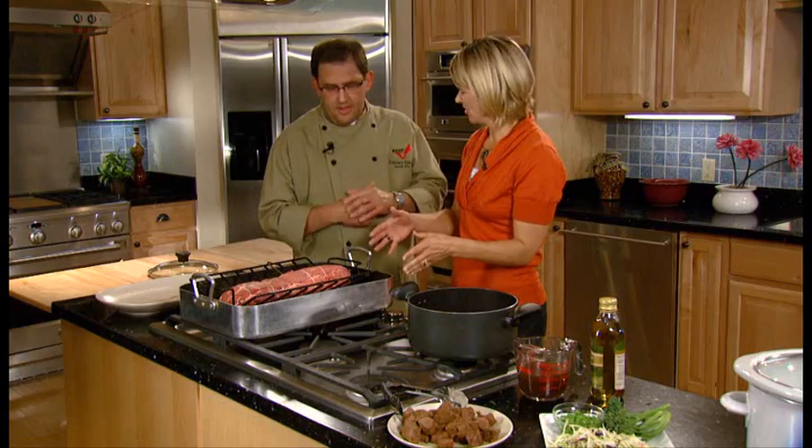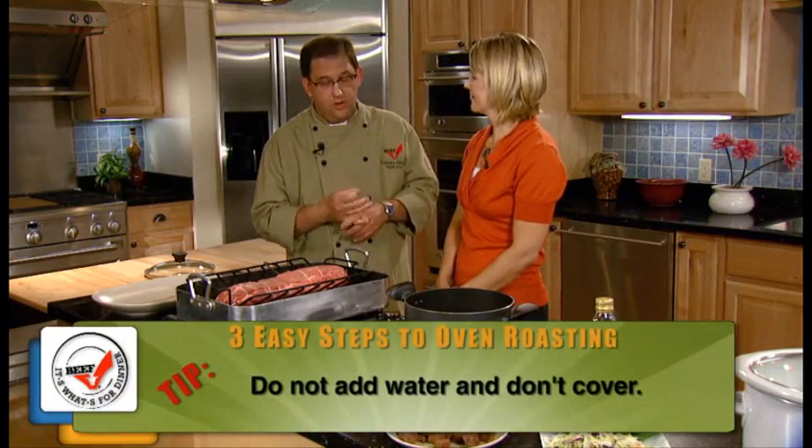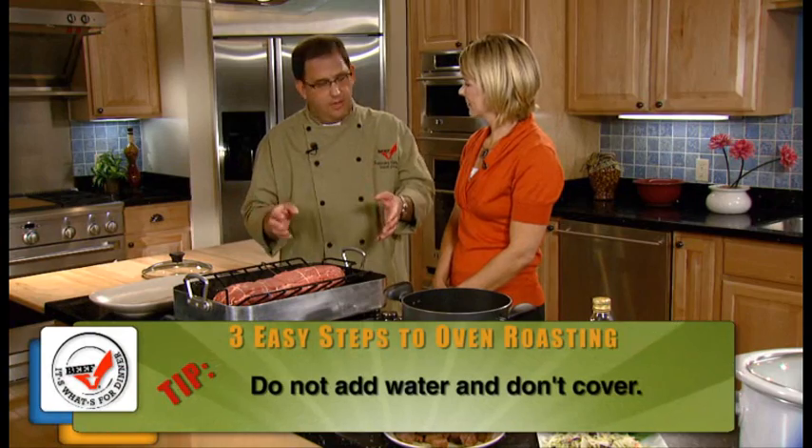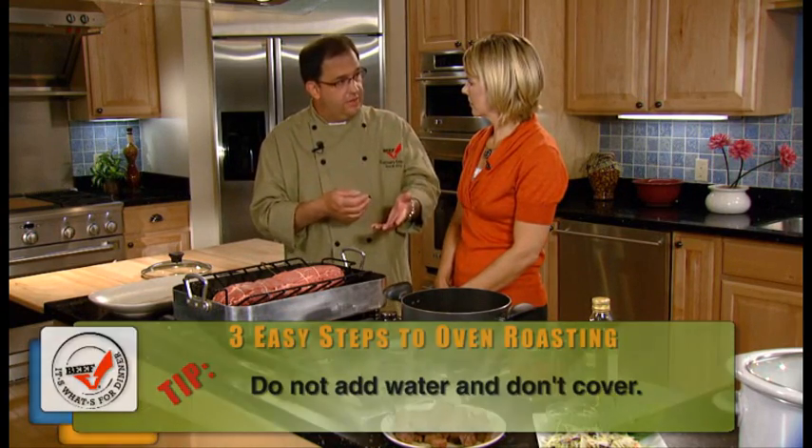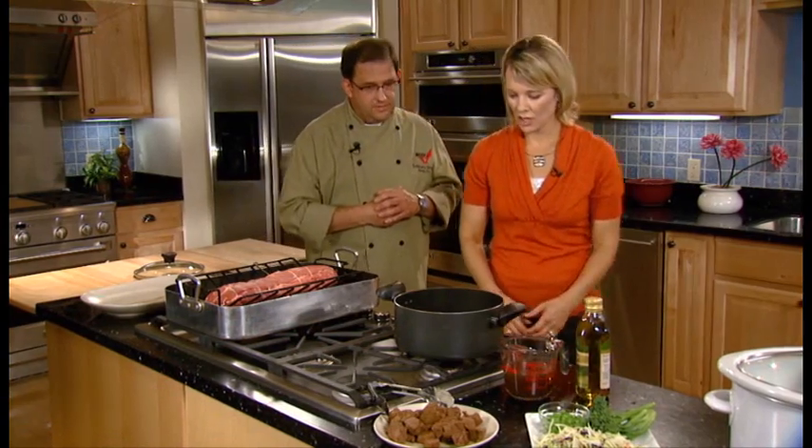So you just do it like that? You don't add anything to it? No water, because if we add water or cover it, we're changing the cooking method to a steaming or wet moist heat cooking method, which I think we're going to talk about next. Yeah, let's talk about that.